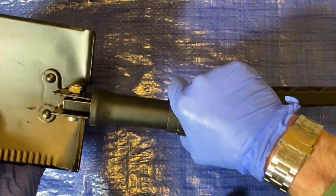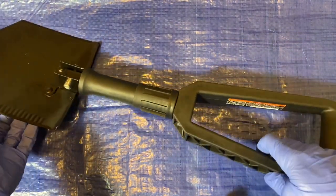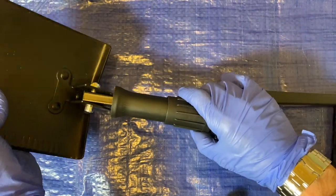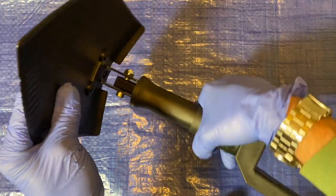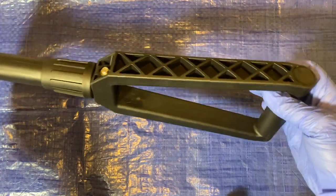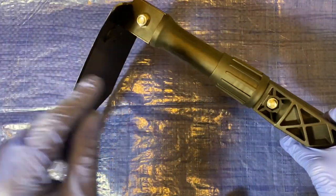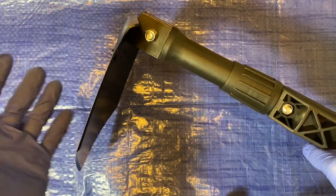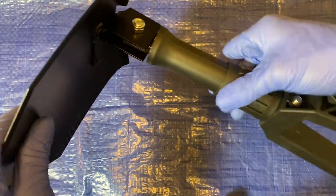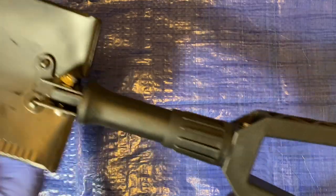You fold the handle over, and this threaded part screws and tightens so you can't fold it back. Here's what it looks like in the ready position. There's another position — you can use this as a hoe. You loosen it, then tighten it in the angled position, and now you can pick with it. It has those two positions. In the military, this position comes in handy to break up soil — you chop it up, then straighten the handle back to a regular shovel position.